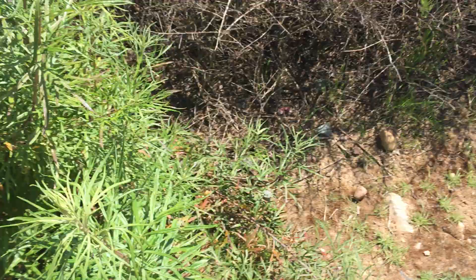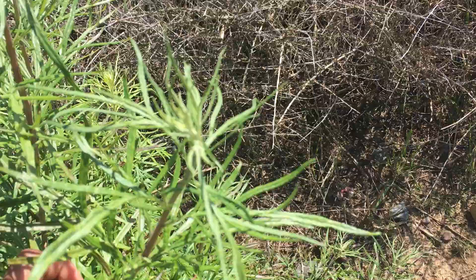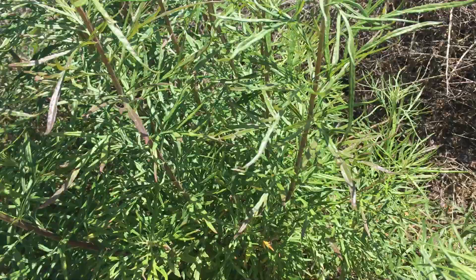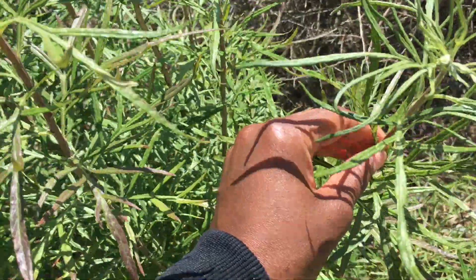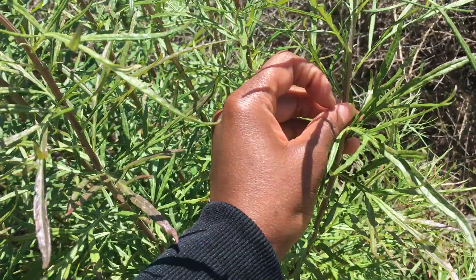They are very fragrant, and if they have flowers, the flowers are going to have very thin bracts. With wild tarragon, it's another Artemisia that kind of grows out of the ground like mugwort, from a stalk, and these are long wispy leaflets.